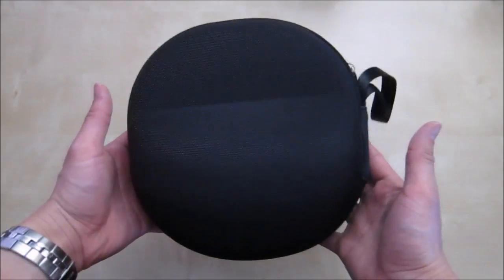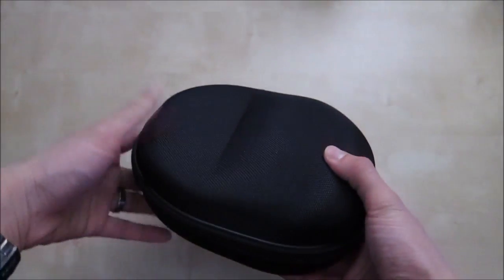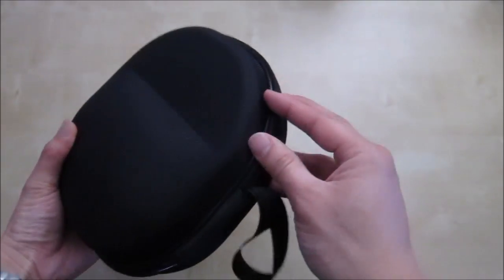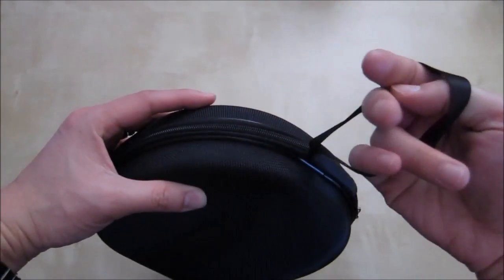This is what the case looks like. It's actually pretty much almost round. You have this basic little bump — this is where the ear cup will go and this is where the band will go. You have this big zipper that goes around it, and then you have this little loop that you can hold on to or loop to something.